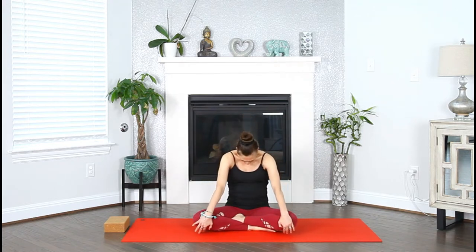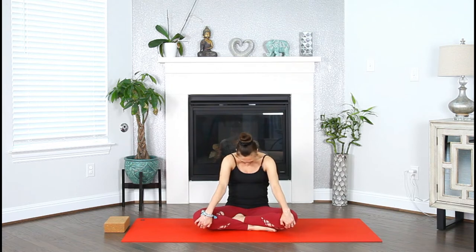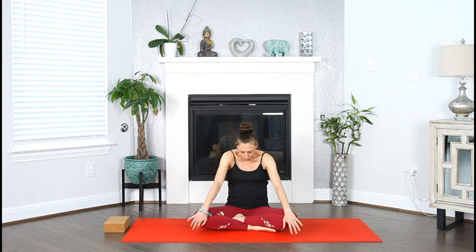Open your eyes. Inhale, cast the heart forward, drop the head back — seated cow pose. Exhale, lean back, chin to your chest, round the upper back — seated cat pose. Let's move through these two movements. Inhale, open the heart. Exhale, roll back and contract.